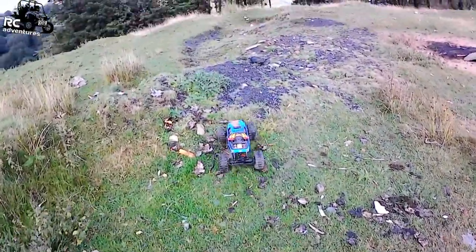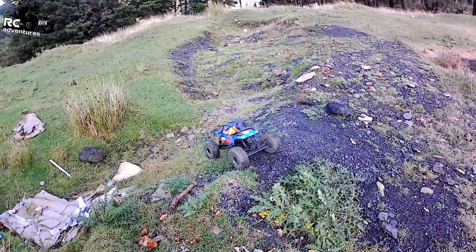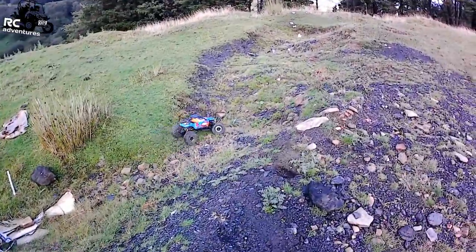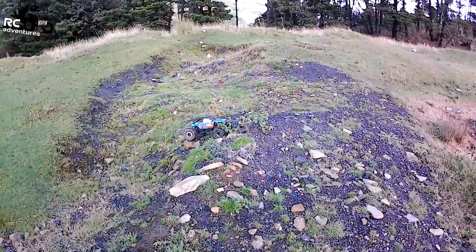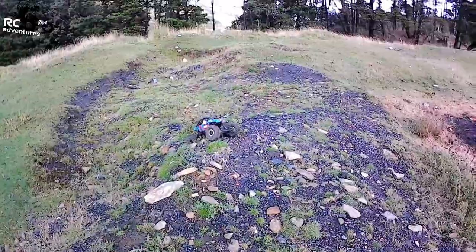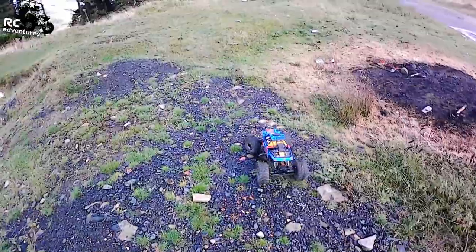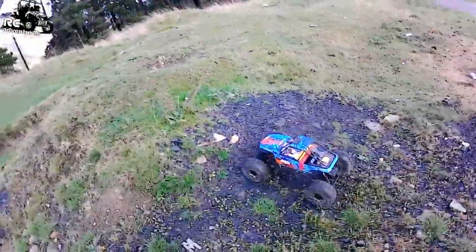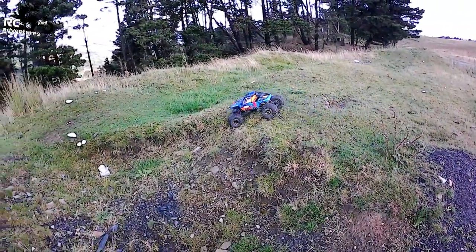I've got to sort the screen timeout on this — I haven't played with the settings on this camera yet. I think I have to get closer with this camera; I'm so used to my other camera where you've got to go from really far away. You might hear a click every now and again — that's me putting the screen back on.